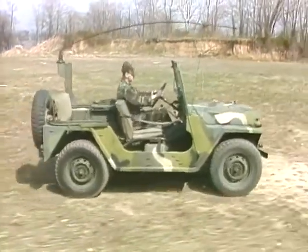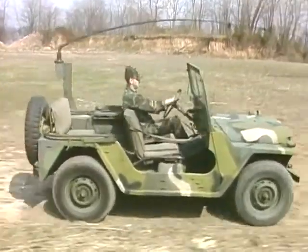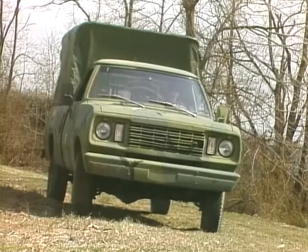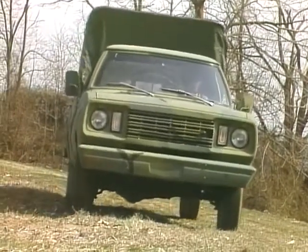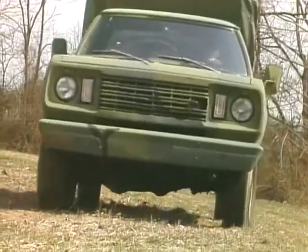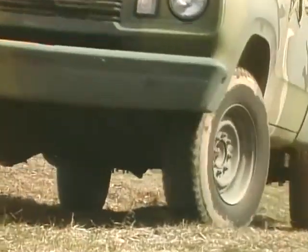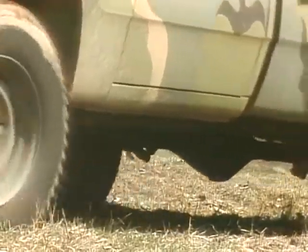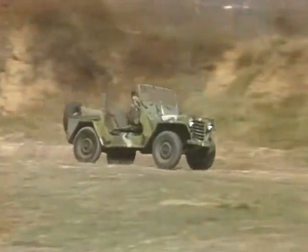As a wheel vehicle mechanic, it is important to remember that the quality of any brake service is always measured in terms of safety. To effectively troubleshoot and perform brake system maintenance, it is essential to have an understanding of basic hydraulic principles. The engine will get a wheeled vehicle rolling, but it takes brakes to stop it. In today's Army, hydraulic brake systems are common.